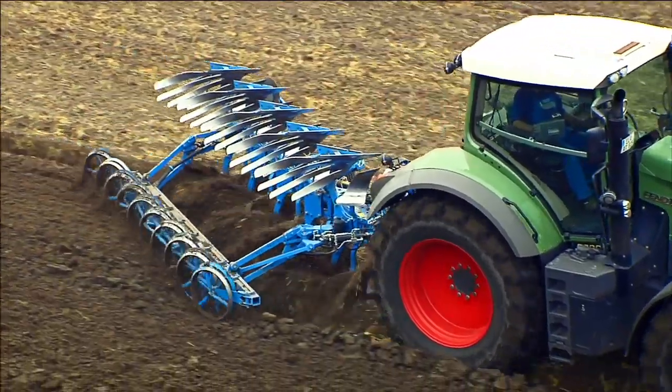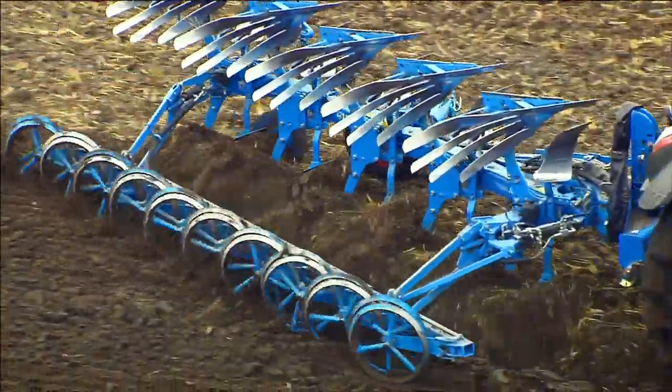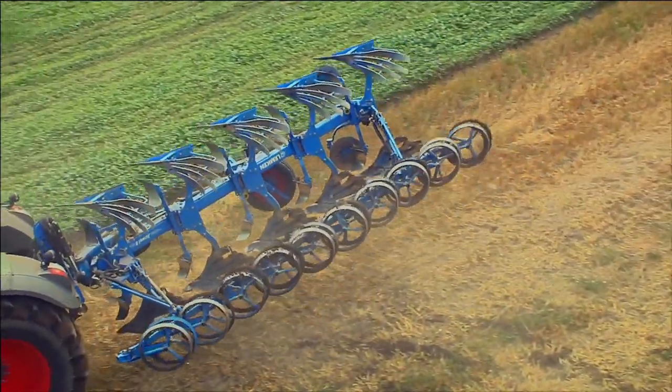The FlexPak integrated furrow press is permanently attached to the plow with arms. It's turned together with the reversible plow on headlands.